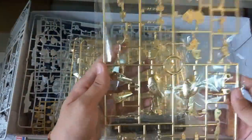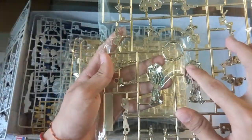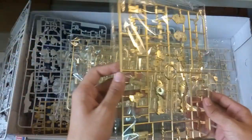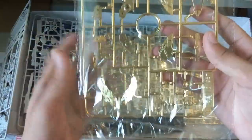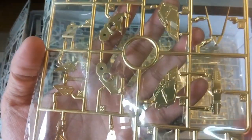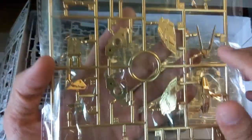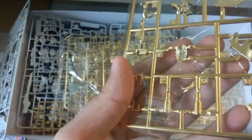Here is the inner frame for the legs. The back here will definitely need to be sanded — that's without a doubt. Here is another replicate part. There's also a V-fin and you can see the inner frame for it — it's actually really detailed. This part here is for the front skirt, and here's the V-fin. Then at the chest, this part would be the chest piece. It's looking very good — I'm quite optimistic about this Tapan version.